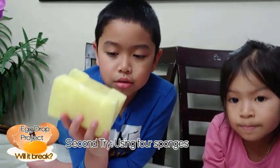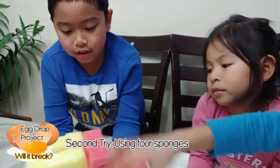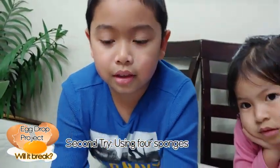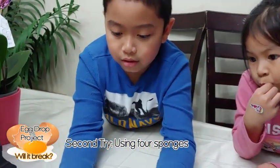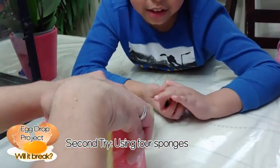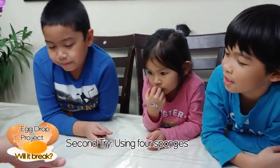The first one didn't work, it broke. Now it's try 4. This one and the other one — yeah, that's it. Now there's more sponges, there are 4 more sponges.